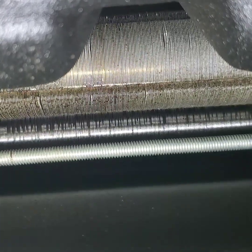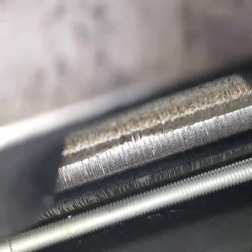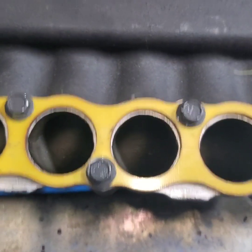Look — a bunch of crap in here. There's like one thing here, it's like a long bolt. I don't even know what that is, but that's how it looks in here. I'm gonna clean all this crap right here — it looks like it's all oily.